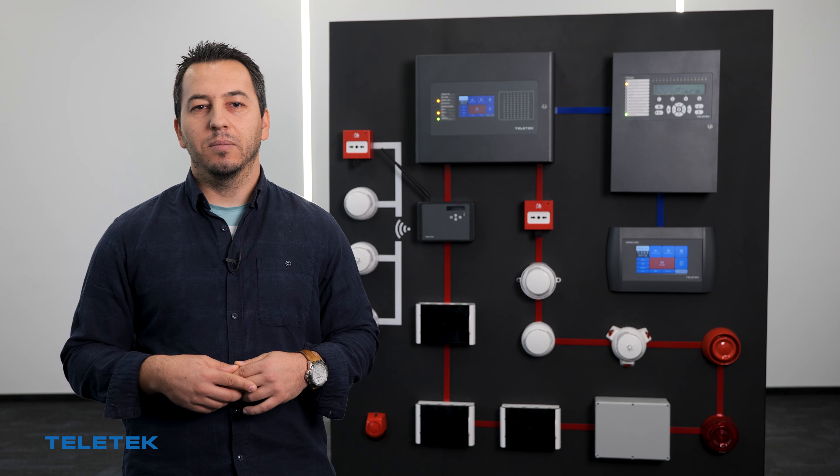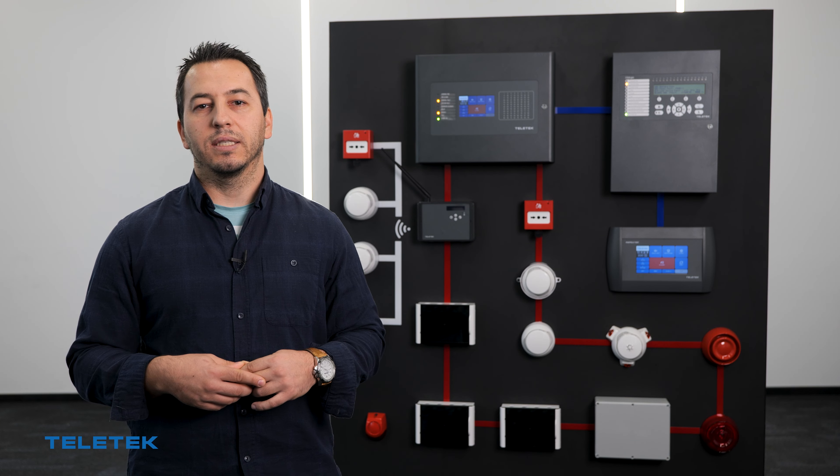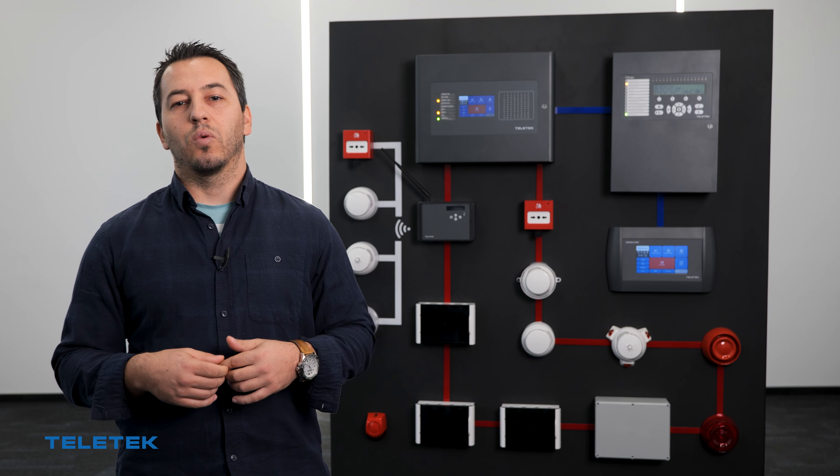Building a hybrid fire alarm system is now easier than ever thanks to our NUTRON wireless series. In this video we will learn how to combine NUTRON wireless devices with a standard wired system.